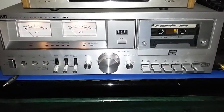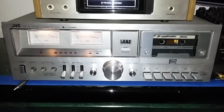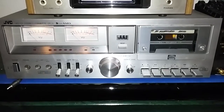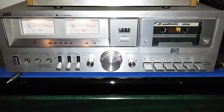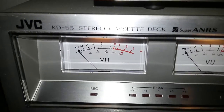Hello YouTubers, here's Ramon with another video. I promised I was going to bring a video and here it is. Today's topic is about mechanical tape decks, and today I'm going to do my presentation on my JVC KT-55.